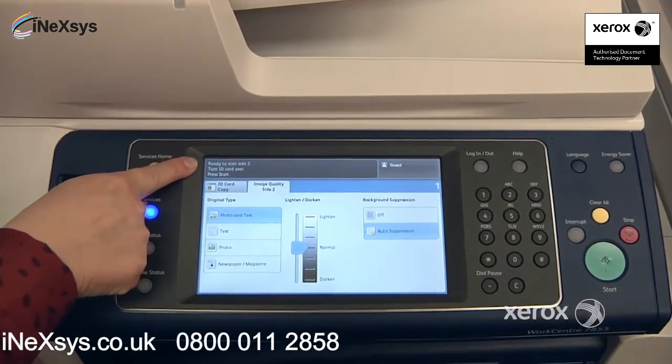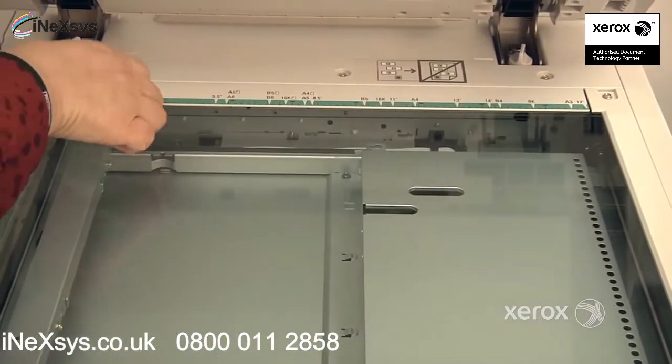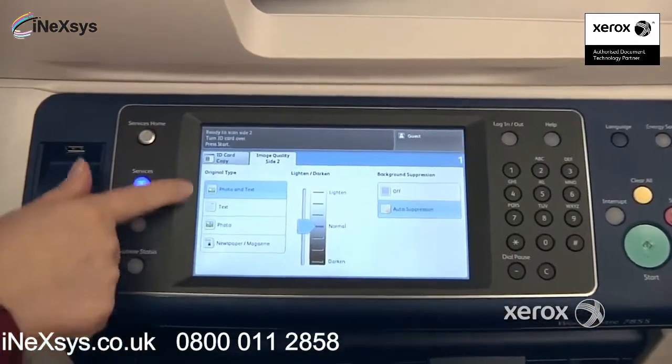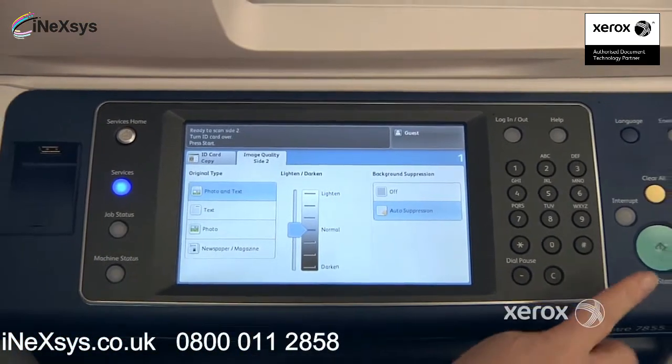The machine is indicating it's ready to scan side two, so I'm going to reopen and flip my card, placing it again at the same spot right in the upper left hand corner. I can make changes if I want to indicate a photo, if I want to lighten or darken — otherwise I can just press start.